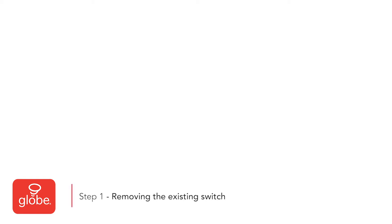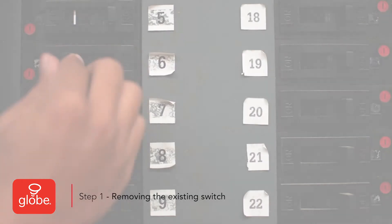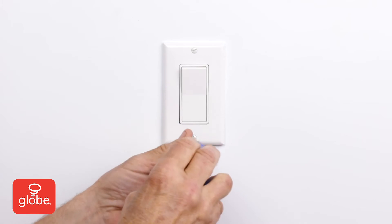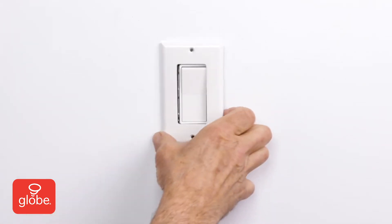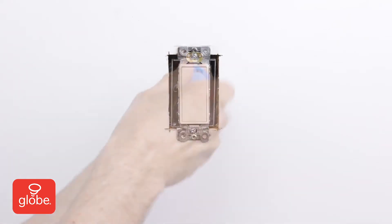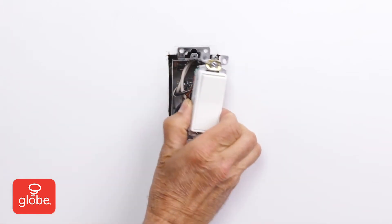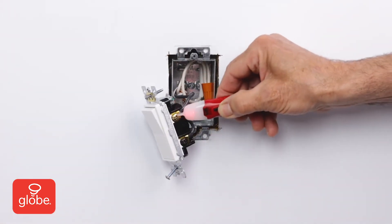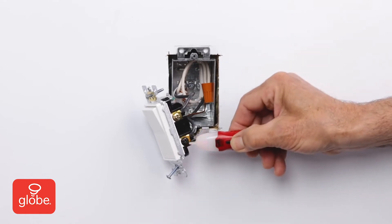Step 1: Removing the existing switch. First, turn the power off on the circuit breaker for the switch. Remove the existing wall plate. Unscrew the existing light switch. Pull the switch out of the wall. Double check that the power is off with a non-contact voltage tester.